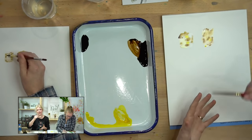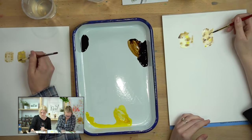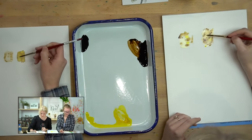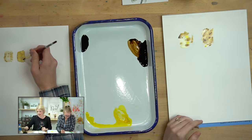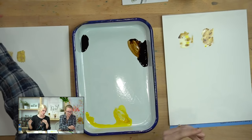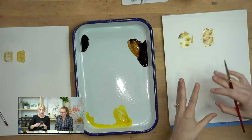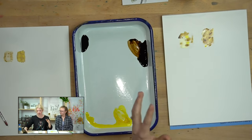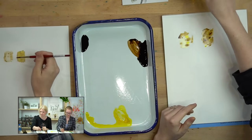You can blend things out — drop color in and then take your damp paintbrush and move it around. For tips on keeping watercolor dark: you usually want more paint than water on your paintbrush. If there's an area you're trying to darken and it's already wet, sometimes you have to let it dry and then do another layer on top. If you keep working on it while it's wet it will get muddy and you won't get that dark color.